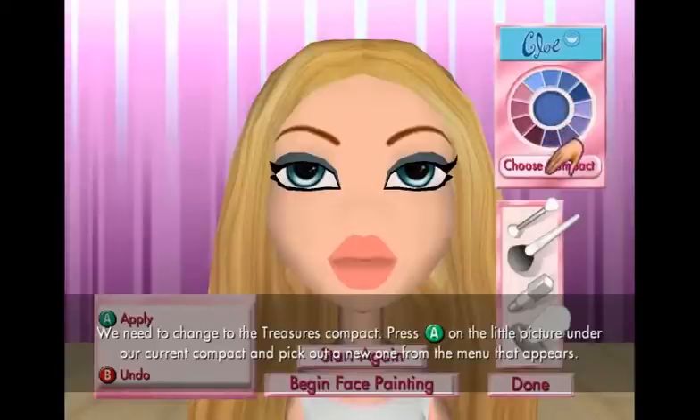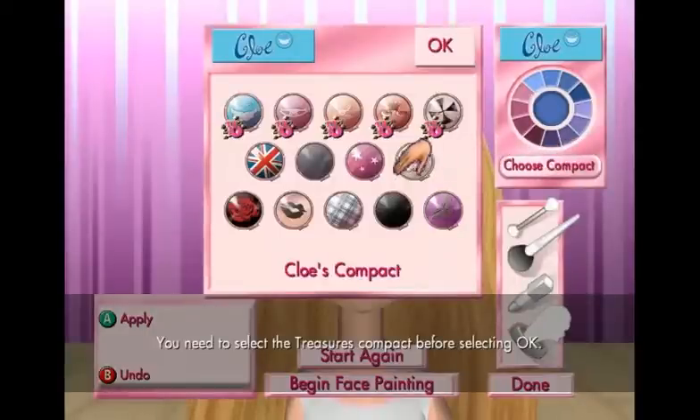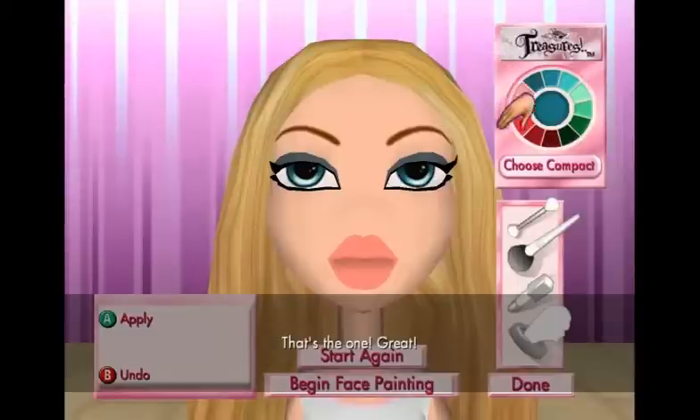Okay, pick out a new one from the menu that appears. We need the treasures compact. You need to select the treasures compact before selecting okay. Where's it at? There we go. Okay, that's the one!